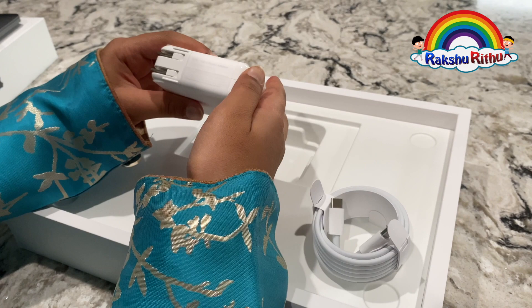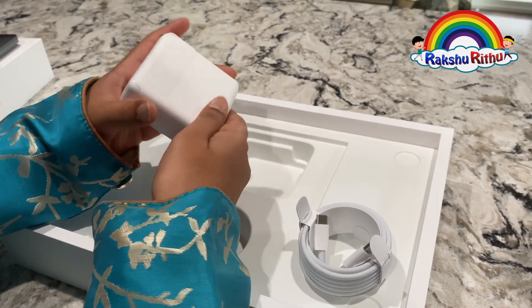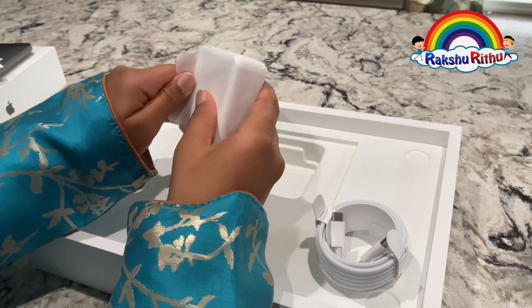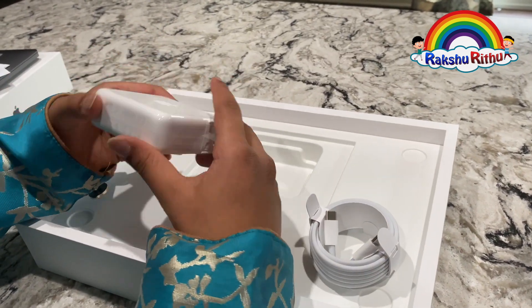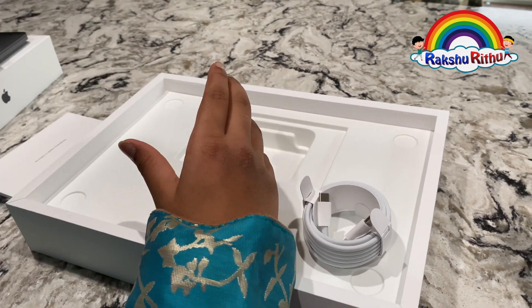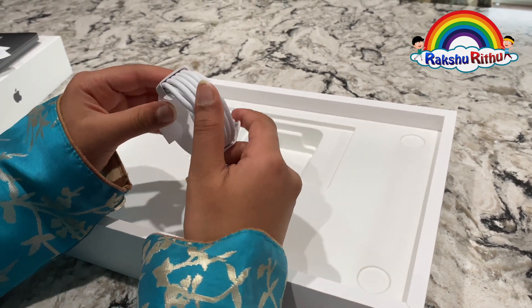This is the 61-watt USB-C power adapter. Let's open these covers. Wow, so shiny. Next, this is the Type-C USB cable.